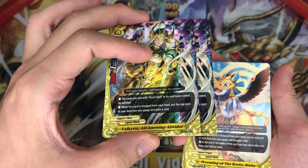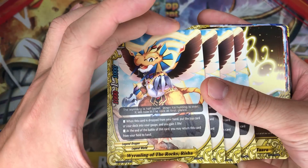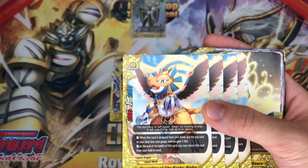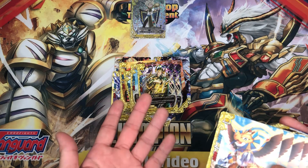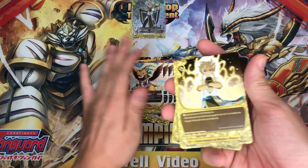And a reprint of our Widow — wow, this is amazing. When this card is dropped from your hand, charge and draw — very basic. I would also recommend buying 2 trial decks to get a playset of him, because you definitely want to play 4 of him. Also, 4 copies of Wyrmling of the Rocks Risha: when this card is dropped from your hand, charge a gauge and gain a life. At the end of the battle of this card, you may return this card from your field to hand. I would say charge a gauge and draw a card is better, as well as charge 2 gauge, because this Legend Horus deck can be very gauge heavy when you call Freeza Horus for 2 gauge.